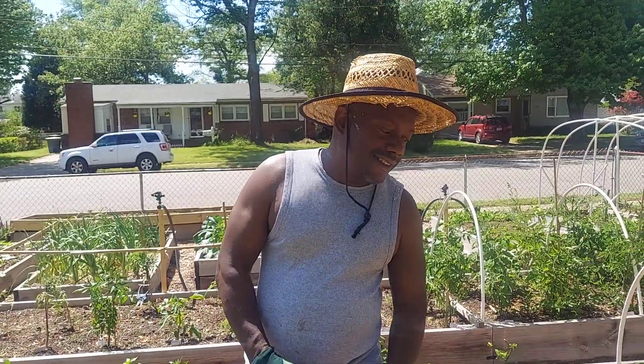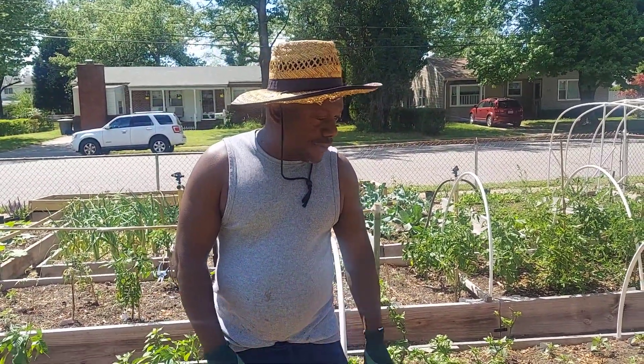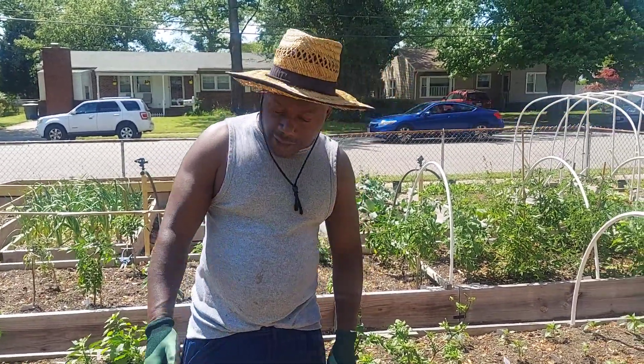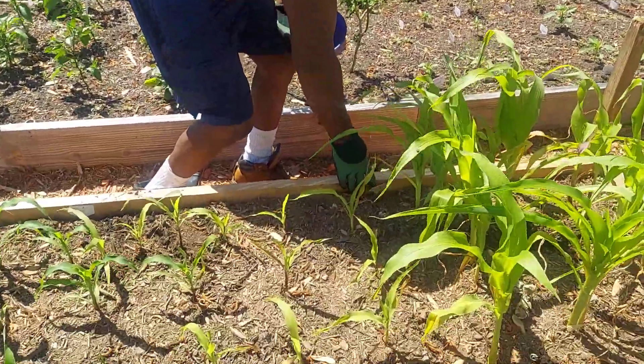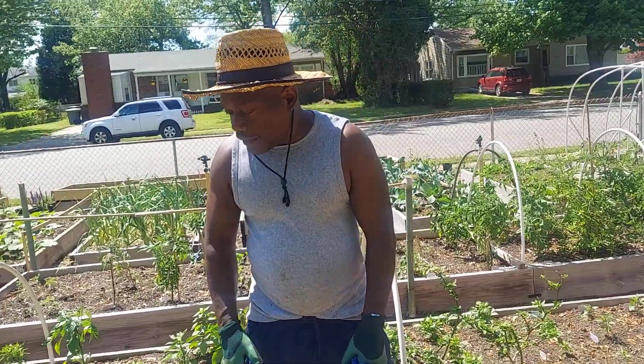Hello YouTubers, welcome to the Island Girl Garden. Today we're just gonna show you how we fertilize our corn. We have a little box, a little bi-color corn, and some early golden linen corn.